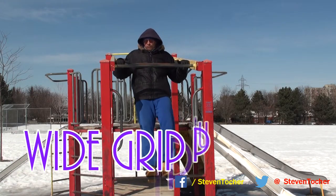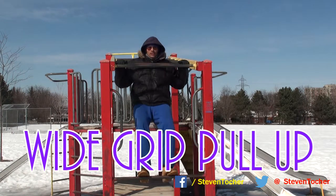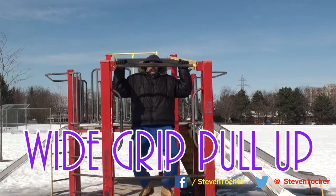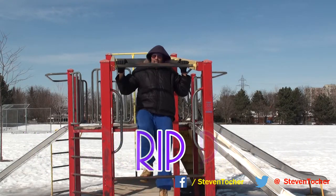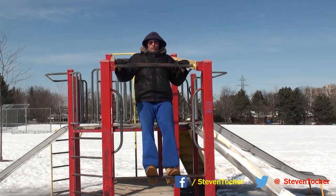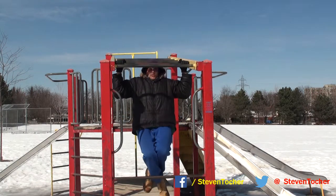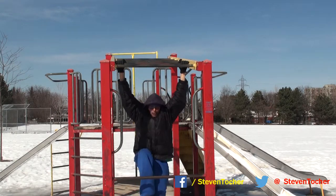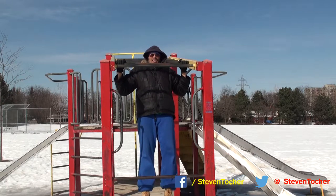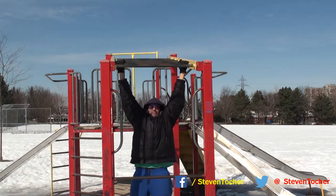Here we go. This is all negatives, so I'm at a point where I can stand at chest level or neck level above, and I'm going to go down as slowly as I can. I'll get my feet back up and we're going to do this seven times. As slow as you can go — wide grip. You want to be building up your muscles to the best of your ability.